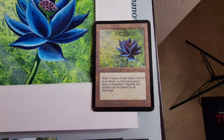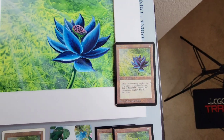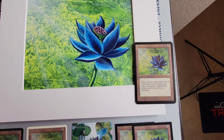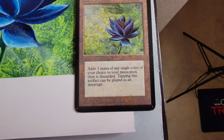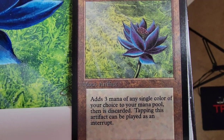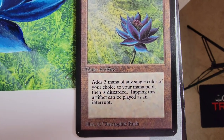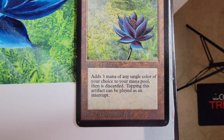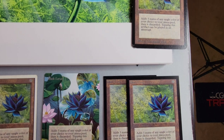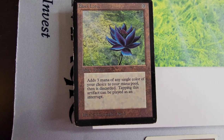I want to talk about the cards today. Immediately you can take a look at this — you can tell that the artwork is so vivid, it's beautiful. The Alpha Edition here is absolutely gorgeous; this is probably my favorite out of all of them. The green is just not as saturated. Obviously it's impossible to get that beautiful color exactly. Let's look at the Beta card here.